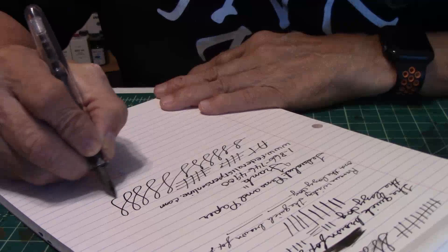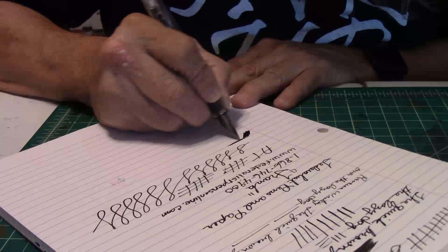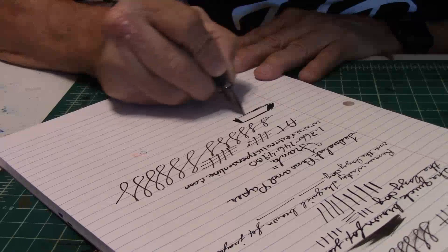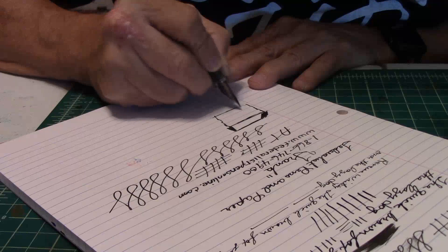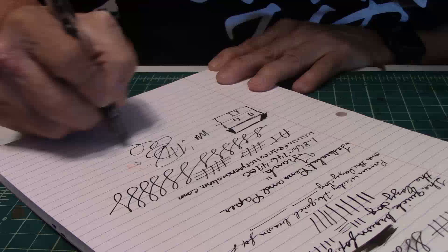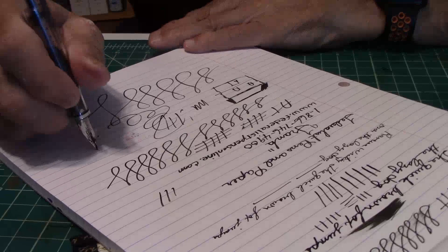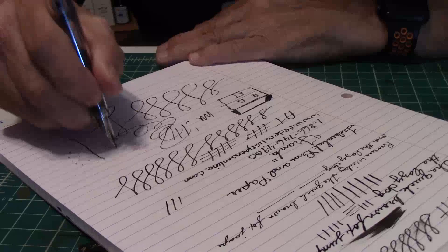It's the kind of pen you want to just doodle with — if you're not writing, you want to doodle with it. And you just doodle away. There you have it. There you have it — the Noodler's Triple Tail. Affordable. You're going to get your money's worth and then some.